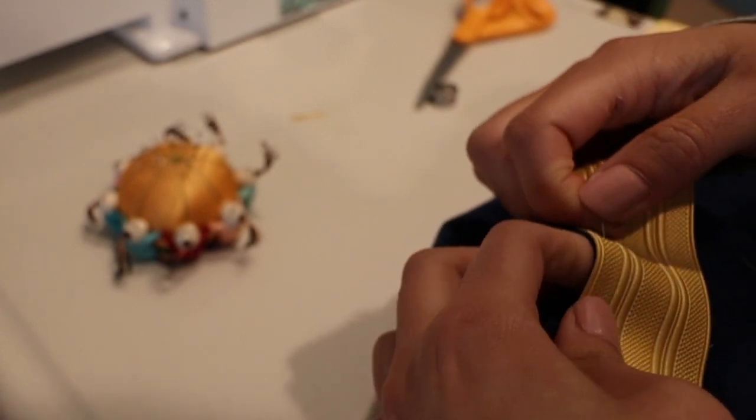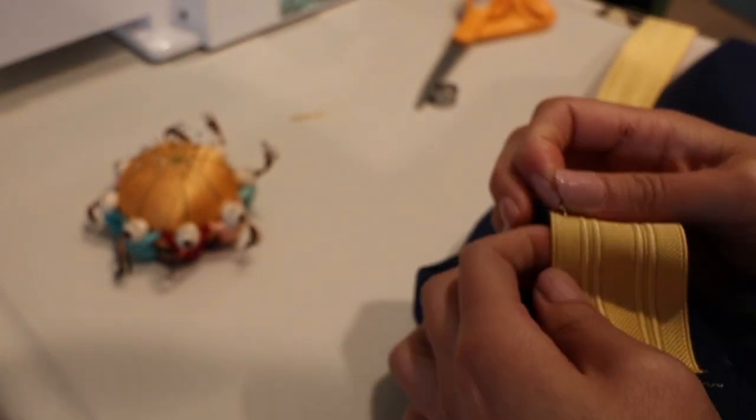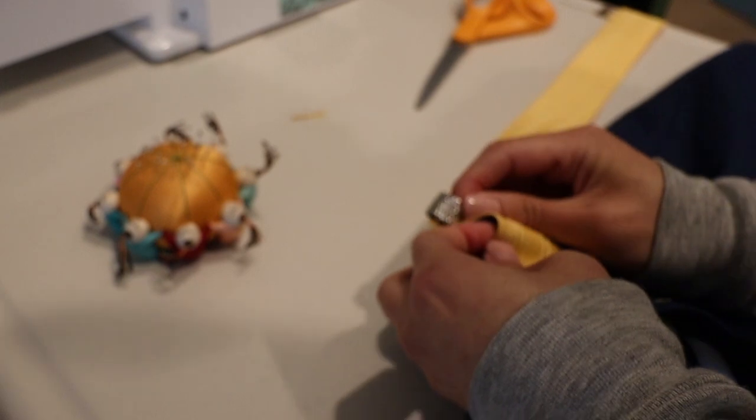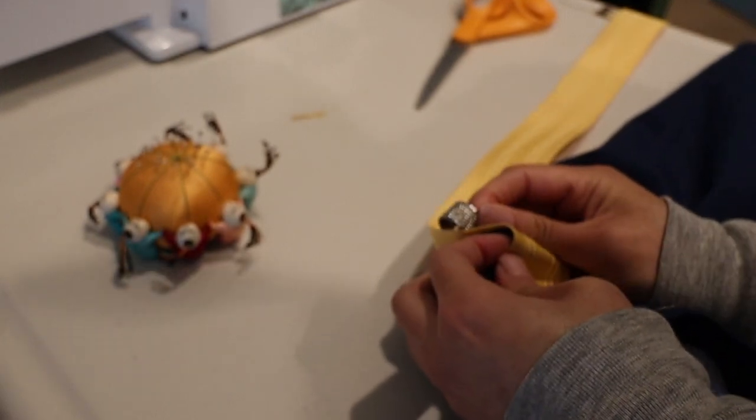Now we're going to pin the braids. Put the braid in place, make sure the pants are flat, and pin the braid right against the pocket and seam. Also make sure your pin head is facing toward the foot so it's easy to pull them out while you're using the sewing machine.